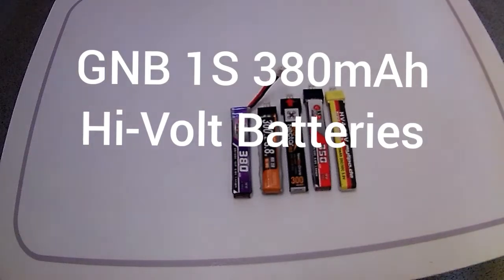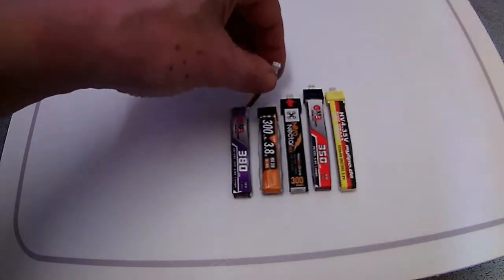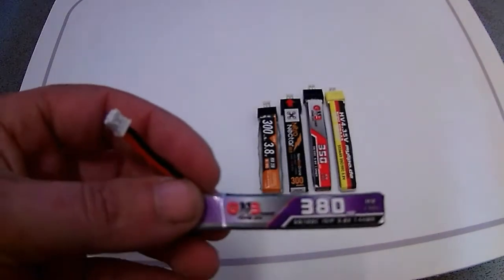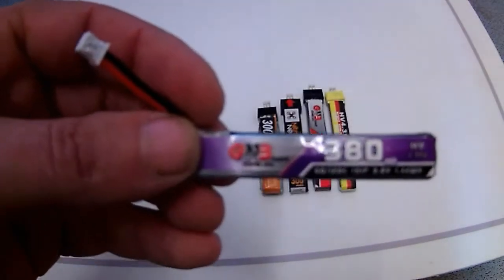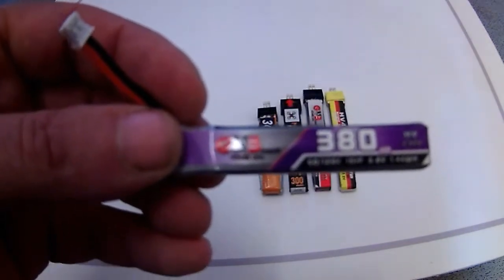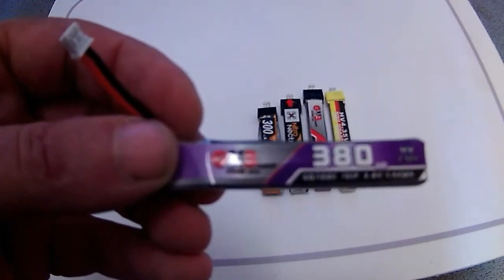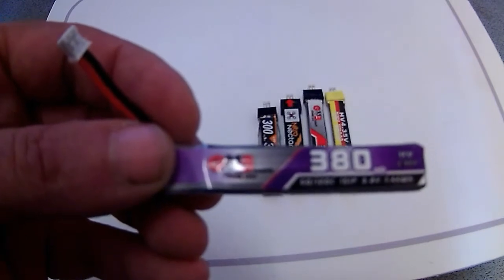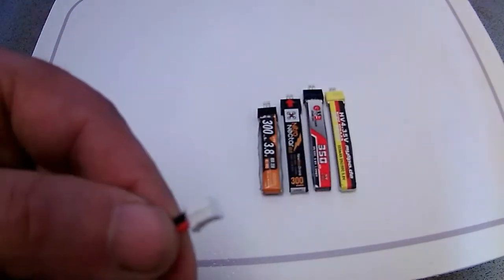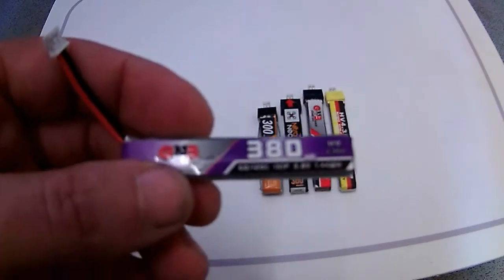Welcome to my channel. Today I'm reviewing a battery — if you're into tiny whoops, you might be interested in this new GMB 380 milliamp-hour high-volt 1S battery, which is 60 to 120C and 1.44 watt-hour, with a PH2 connector on a pigtail. This weighs 8 grams.